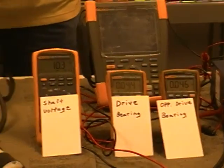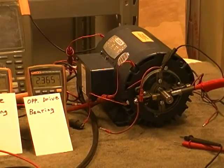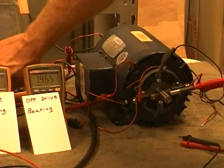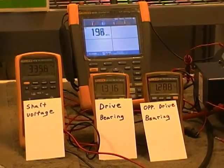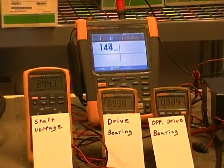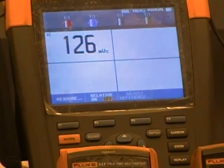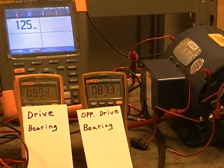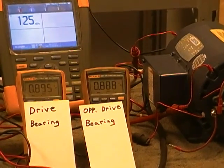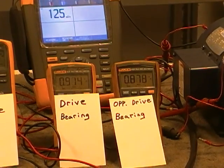Okay, so we're going to fire up the drive. As you notice on the far meter back there, it's basically fluctuating between 100 and 125 millivolt — there it is, settled in at 125 millivolt. That's what we have on shaft voltage. As you notice, the opposite drive bearing is 0.87 volt. The drive-end bearing is 0.89 volt. That is without any shaft grounding.